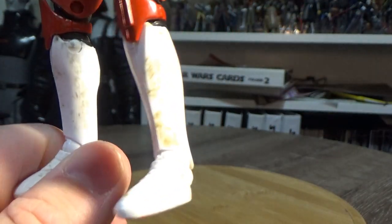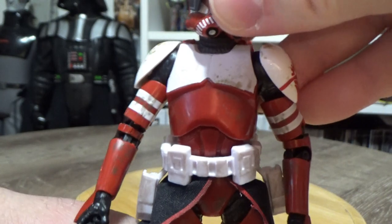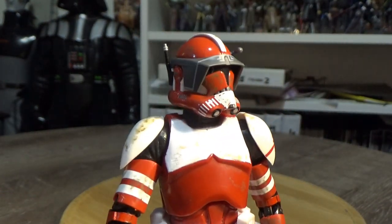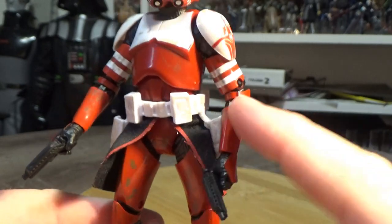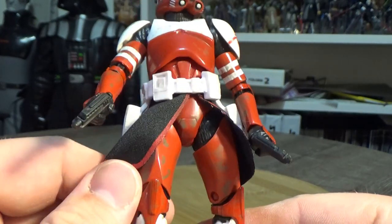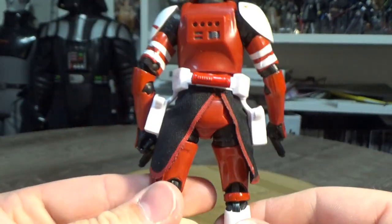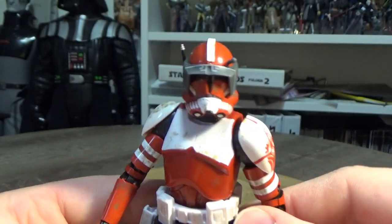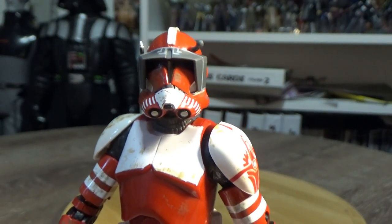The leg armour is dirtied up — you can see dirt and mud and just wear and tear from the battles he's been a part of. Those pistols do fit nicely in the holsters, which we've also seen used on Captain Rex, as well as this soft goods kama here, which looks good as well. Just a really quality looking figure — it looks great amongst all the other clone commanders we've had so far.